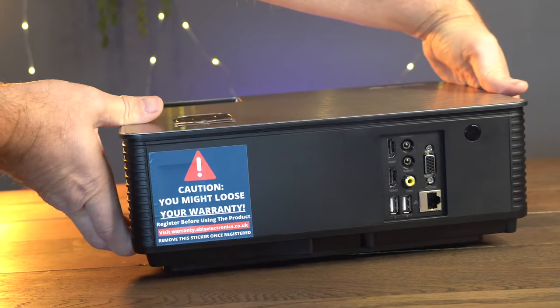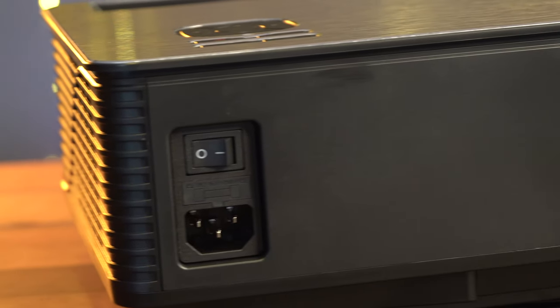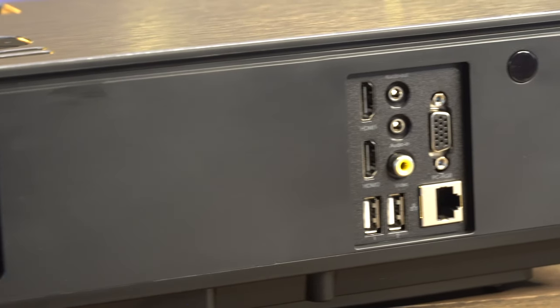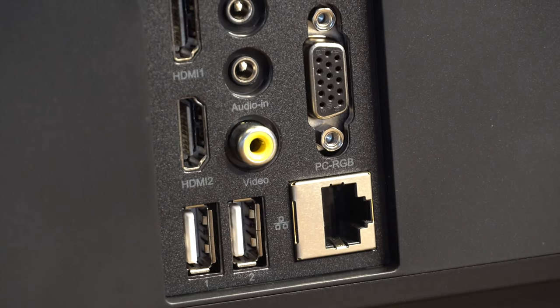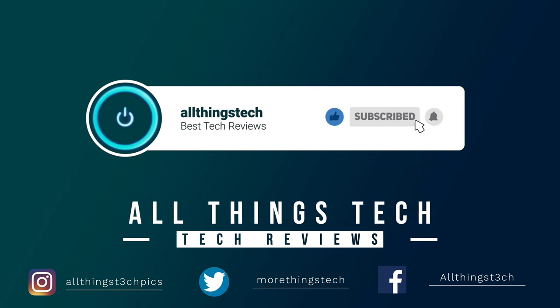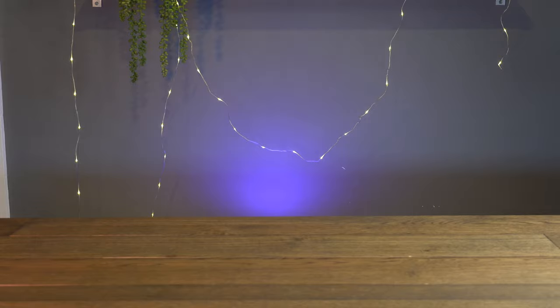We'll be announcing the winner within one week and plan to get this to you by Christmas. This is open worldwide and we will pay for the cost of shipping anywhere in the world. If you want to know a little bit more about this great projector - which is currently only available in the UK - carry on and watch the rest of this video, as this is a copy of that review. Thanks for watching and good luck. Don't forget to hit the red button to subscribe, give this video a thumbs up, and click the notification bell to get my next video first.